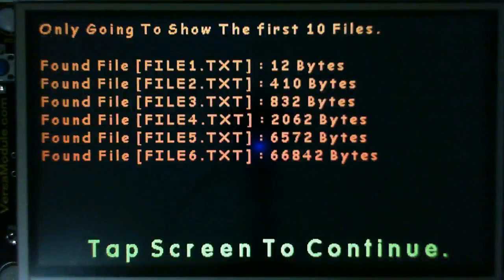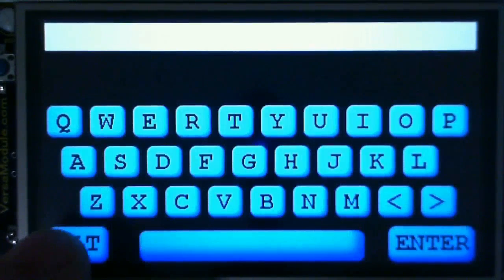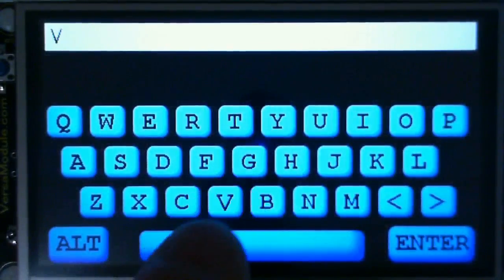I have a micro SD card inserted and it's showing the files on this board. Let's type in 'VersaModule'.